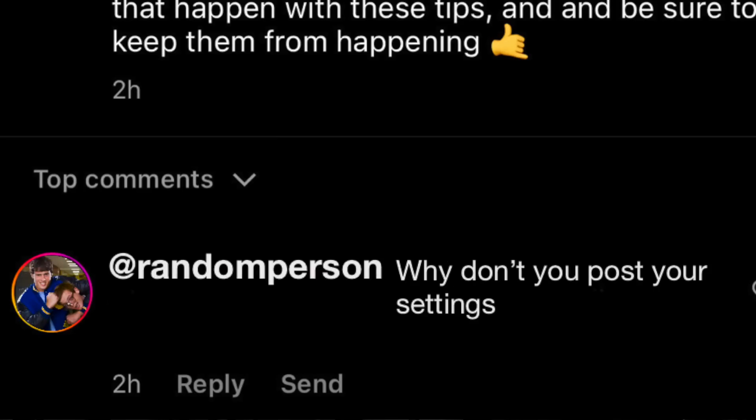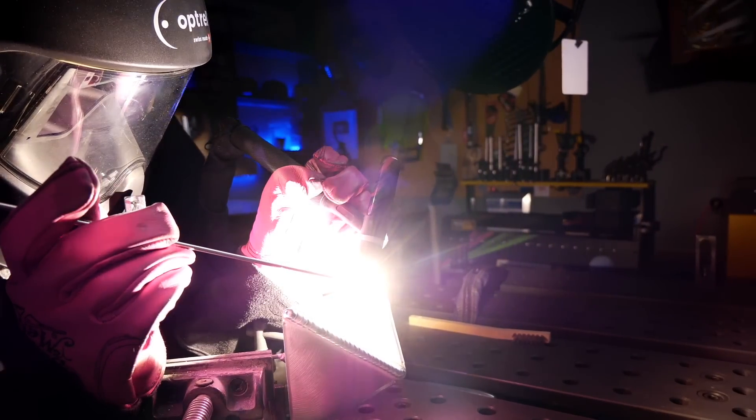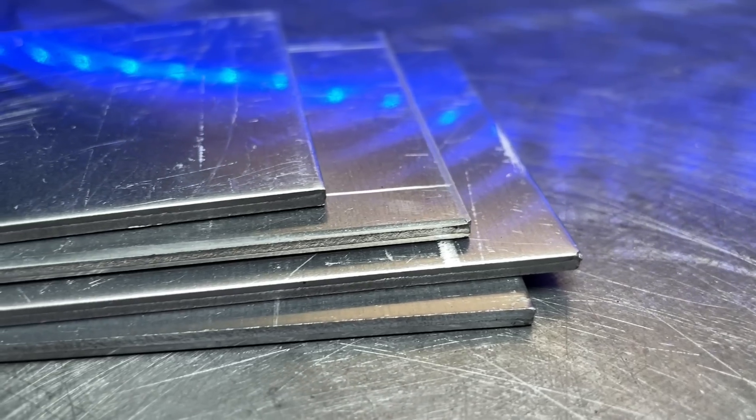When I post a photo like this on Instagram, one of the most common comments I get is: what are your settings? Well, I have a really important reason I don't post my settings — it's pointless to tell you my settings. What I'm using on a project may not work for you with what you're using on your machine. Settings are pretty subjective to what type of machine somebody's using, what type of material they're welding, and all kinds of stuff like that.